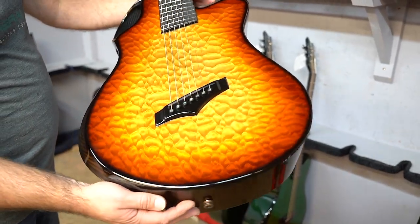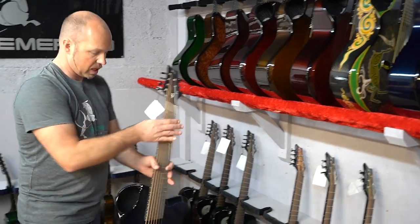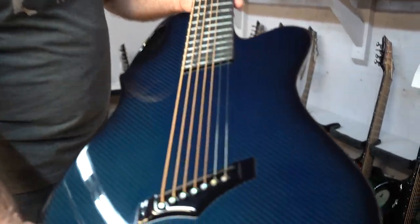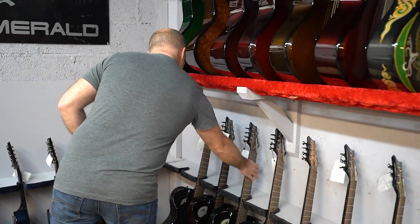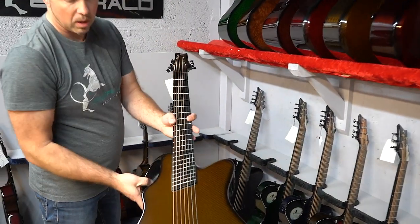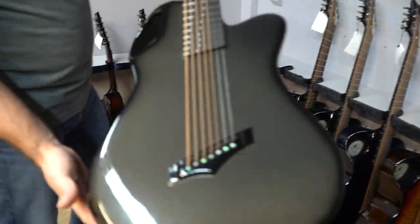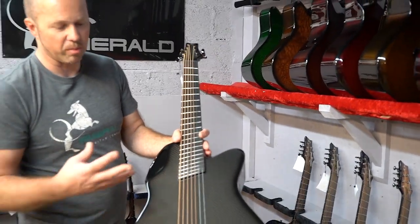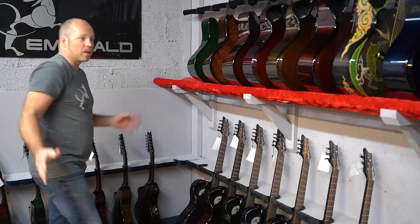Next one is blue carbon — the exact same configuration just with blue carbon fiber. Then we've got green carbon and amber. And finally a black one to finish it off — straight black carbon fiber. For quite a while I used to have a picture of me holding a black seven-string as my profile picture, so I think that's a really great looking guitar.